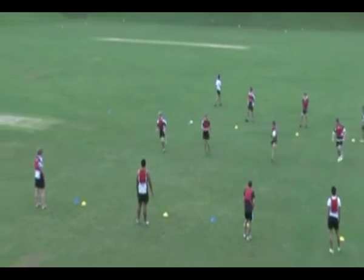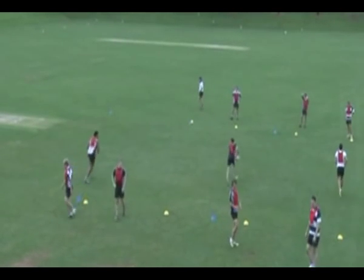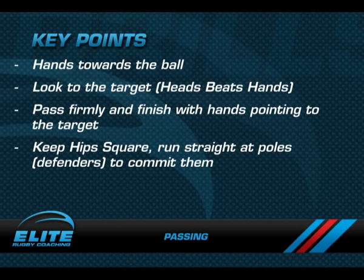Key coaching points for this drill are: hands must be towards the ball, ball players must look to the target, their head always beats their hands, the passes must be appropriate for the distance — on the short passes we shouldn't throw bullet passes — and all passes must be firm and finish with hands pointing towards the target.